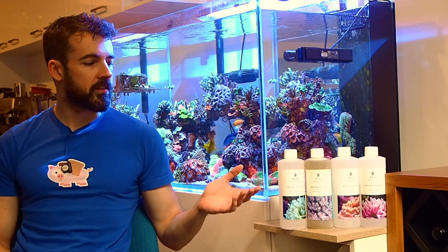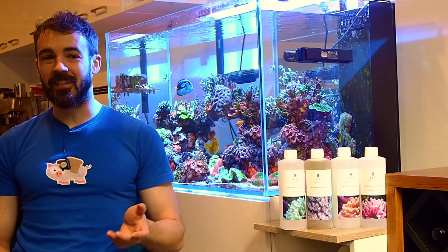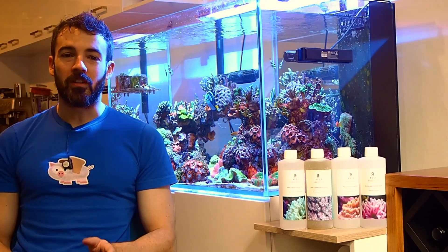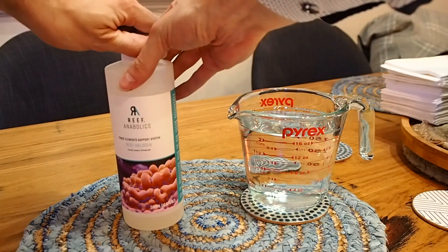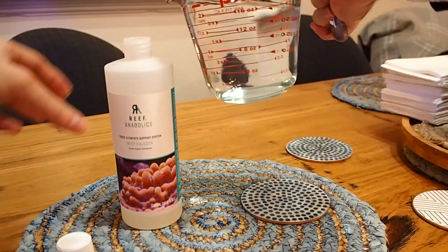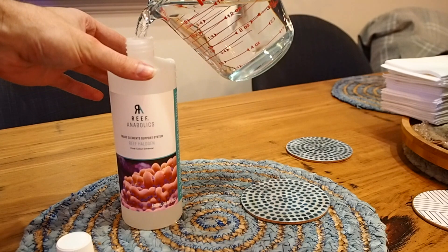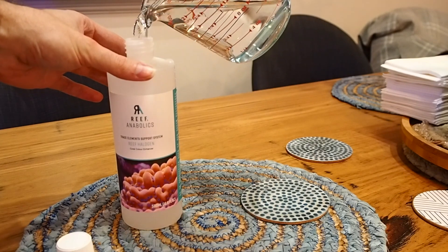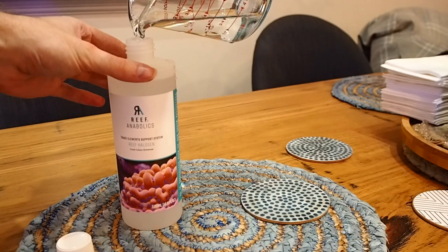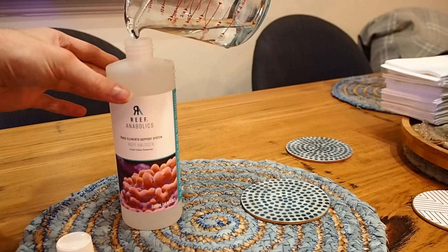A set of the Reef Anabolics Trace Element Support System comes as four empty bottles. This isn't some conspiracy like chip packets filled with air or anything like that. What is in each bottle is a very small amount at the bottom of super concentrated trace element. The reason why the bottles are so large is so that you can use them directly for your dosing and mixing. You simply fill each bottle with RO water and shake it.